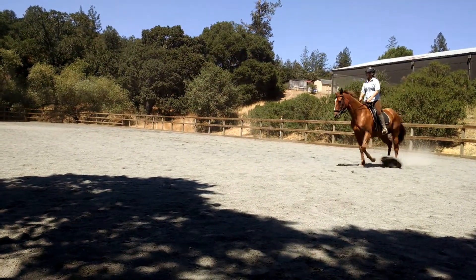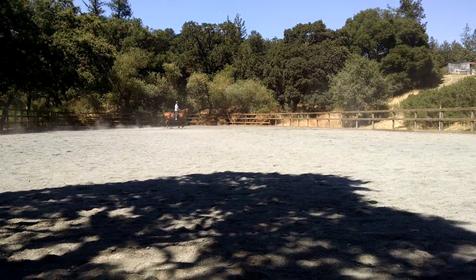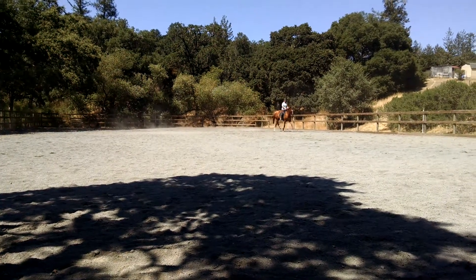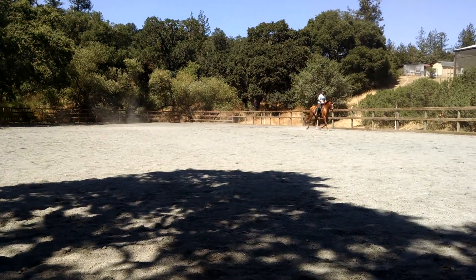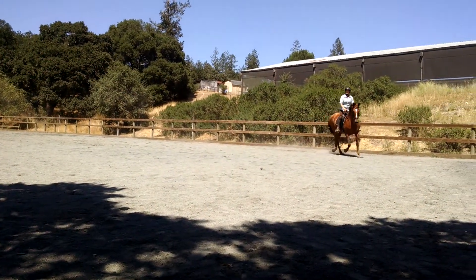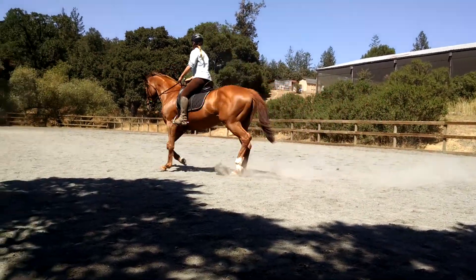Three-quarters of the line, little leg yield off your right leg. Sit a little bit more to your left. That's good, that's good. Good. Then the same on the other side. Three-quarters of the line, leg yield to the wall. That's the way, good job.